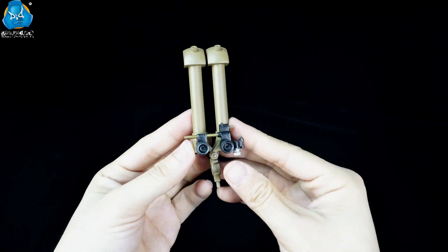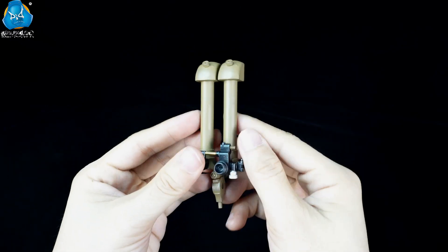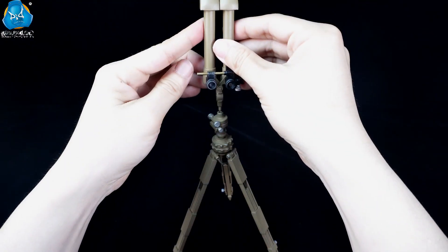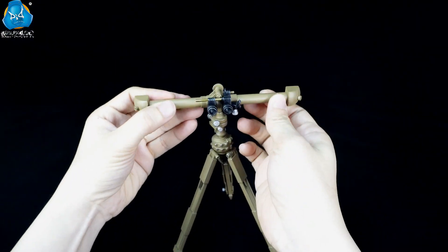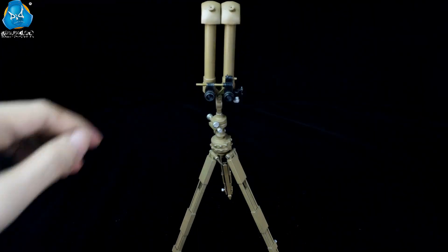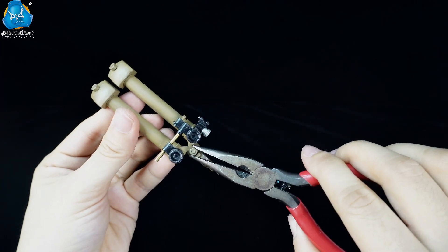The tubular lens barrels can stand upright and parallel to each other, or be placed horizontally. They can be flexibly unfolded and adjusted to different angles according to the actual conditions. The tightness can be controlled by adjusting screws.